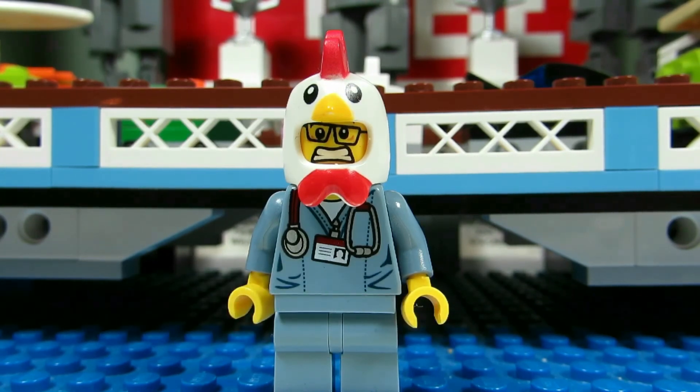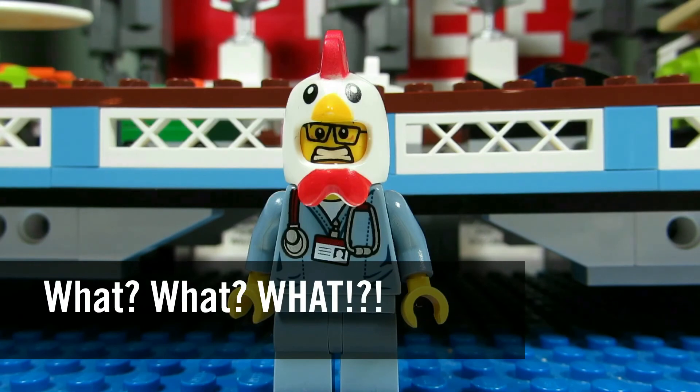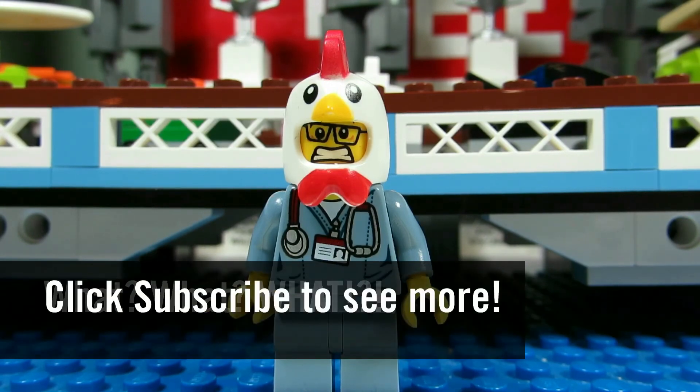So this concludes another episode of What? This is the BrickAdjuster signing off. Thanks for watching and we will see you guys in another video. Bye!